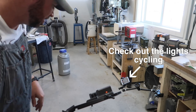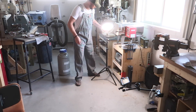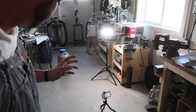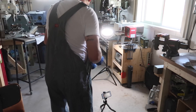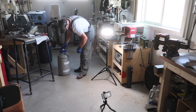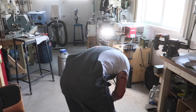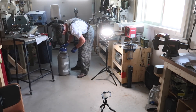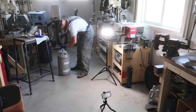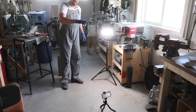I think we're ready to roll. I'm going to start out — we've actually got CPM 154 first. So first test is going to be the CPM 154, dropping it from about four feet. Here we go.